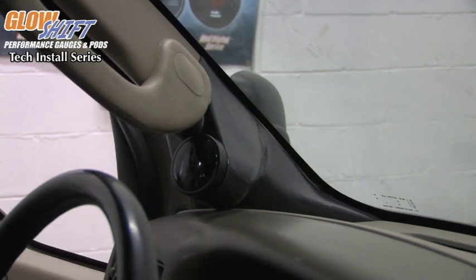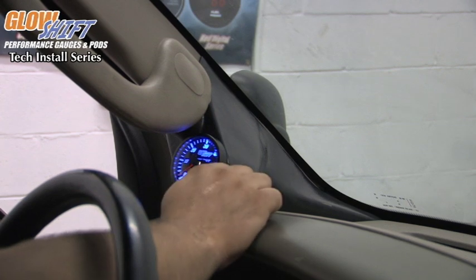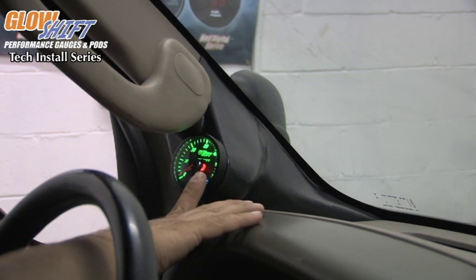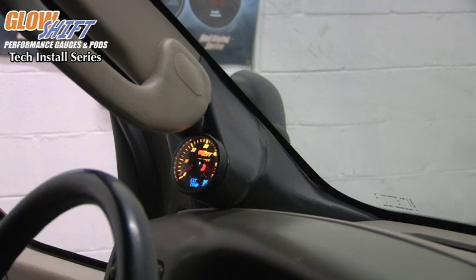When we turn on the vehicle, you'll notice that it does a startup sequence. Push the button on the front and it allows you to change the color to your desired color selection. When you turn off the vehicle, it will do a shutdown sequence. When you turn back on the vehicle, it will do a startup sequence and be on the color that you had last set it on.